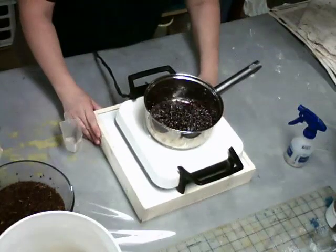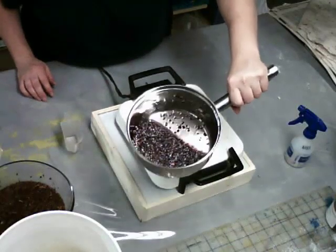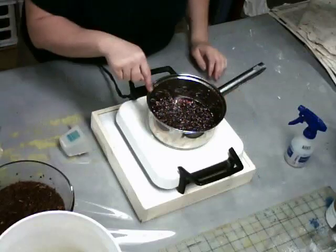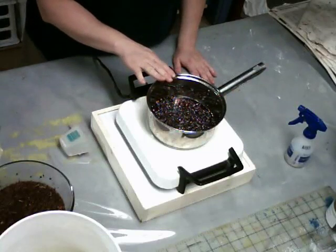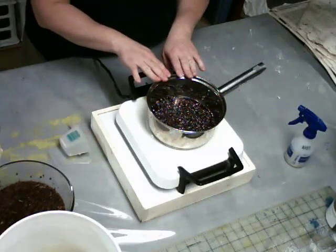I'm going to push this forward so you can see what it looks like. This is what the bugs look like covered in water, and the color is already starting to release from them. What I'm doing is a multiple dye extract method — I'm going to leave these to soak overnight in this pan.